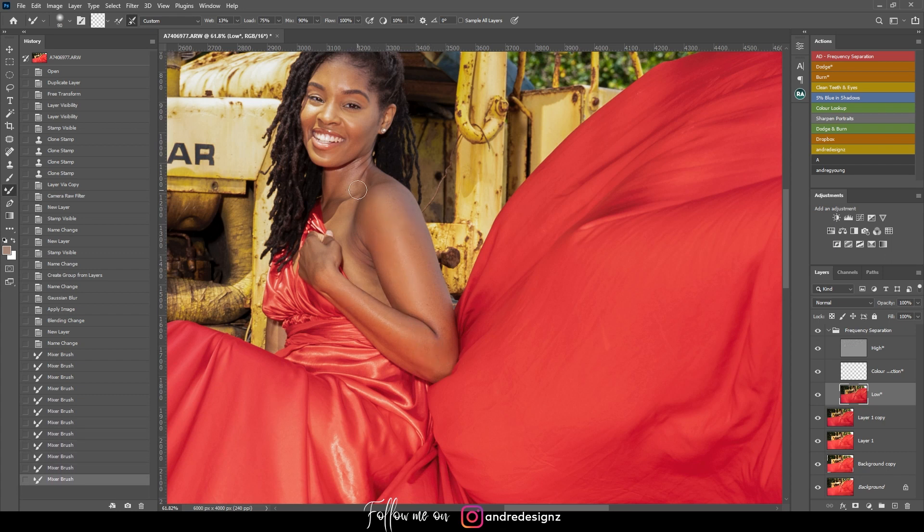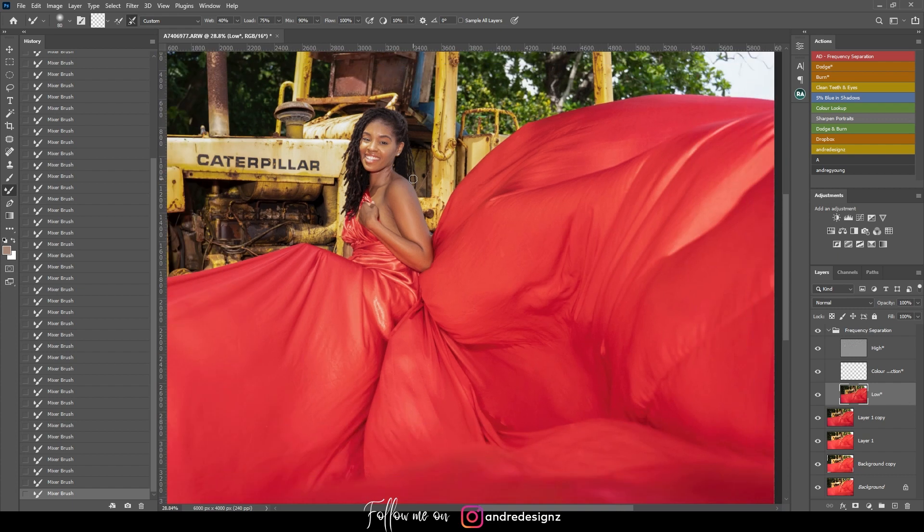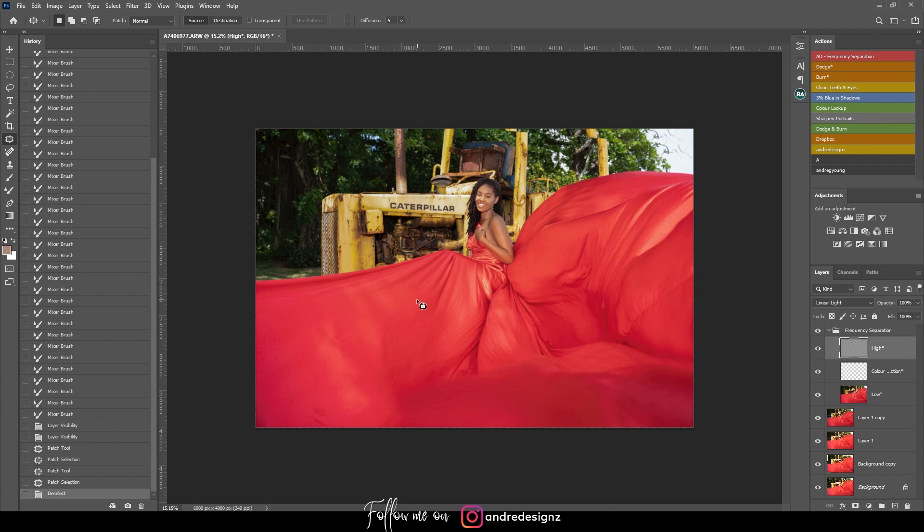I'm just doing straight lines with the mixer brush. If you want faster results, you can raise the wet value. Where skin is dark you can go from the light area to the dark area to lighten it up. Looking at before and after — that's before frequency separation and that's after. Now I'll go to the high frequency layer, press G for the patch tool, and remove any blemishes from her skin.